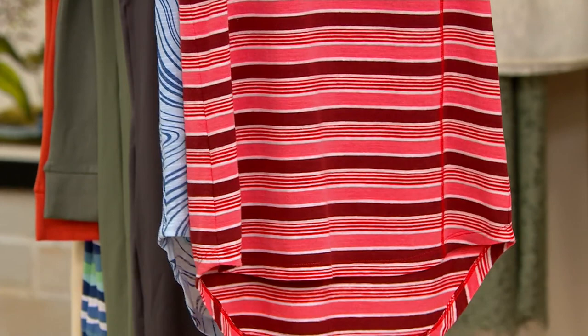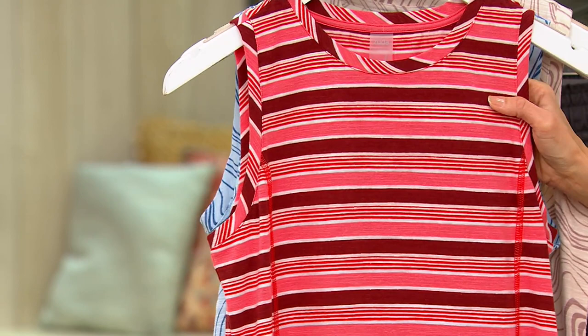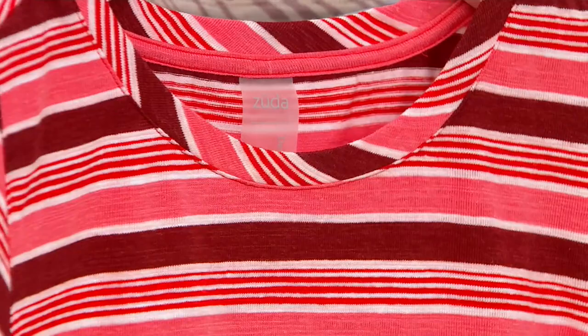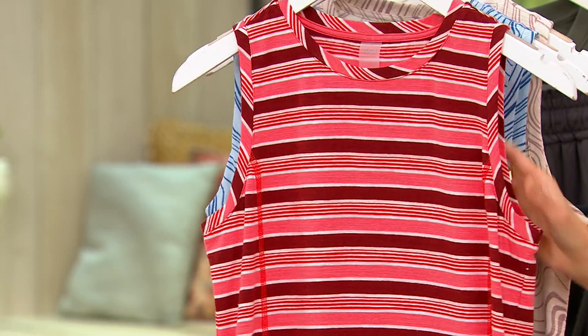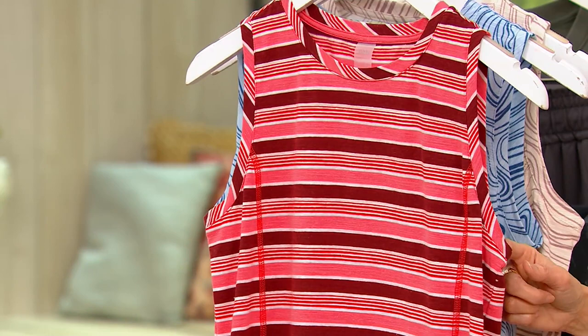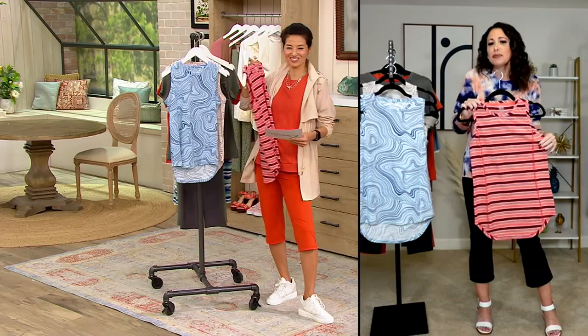Sizes are extra small to 5X. This is the syrah stripe — it has a dark wine, a little peachy coral, and some whites. It has a really nice crew neck and good armhole coverage as well — super fun, textural, dynamic, linear abstract. If you're trying to get back into a workout routine, get yourself a cute top. Get some Zuda leggings, give yourself a little gift of feeling cute to get out there this season. Get yourself some cute stuff you can sweat in that just makes your eyes happy.